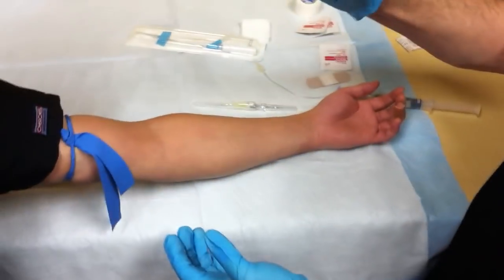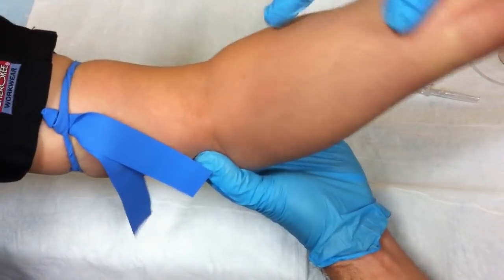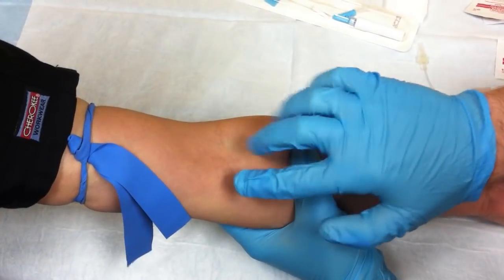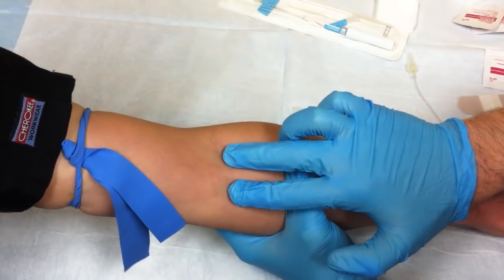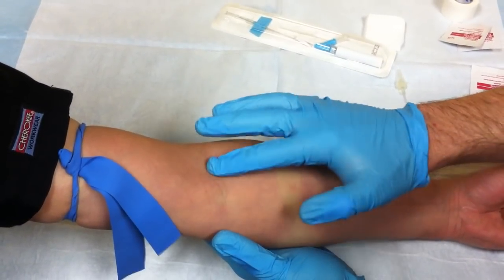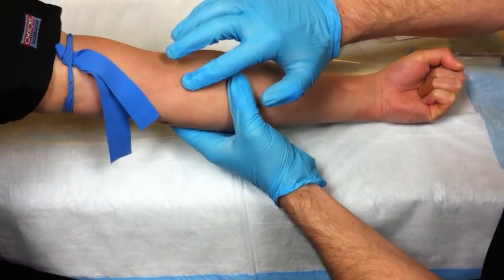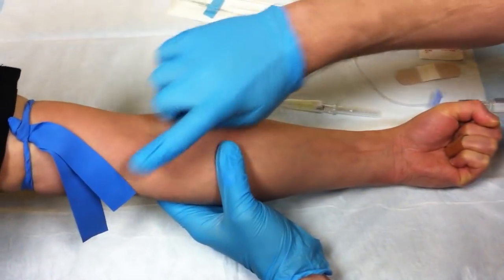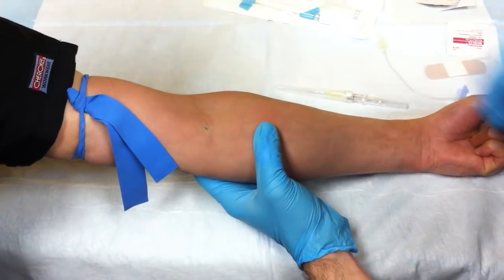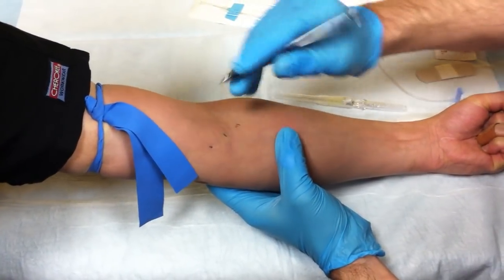Have the patient start making a fist. In this case, have the patient bend their elbow a little bit so you can see the crease. Patients will usually have a vein here, here, or here — usually two of the three. In this case, we have these two; I can feel and palpate them. The one easiest to palpate is this one. I can't see it, but I know it's there, and I know the vein goes this direction. I'll take my ink pen and mark where I want to inject, then mark down here and up here so I know what direction the vein is going.